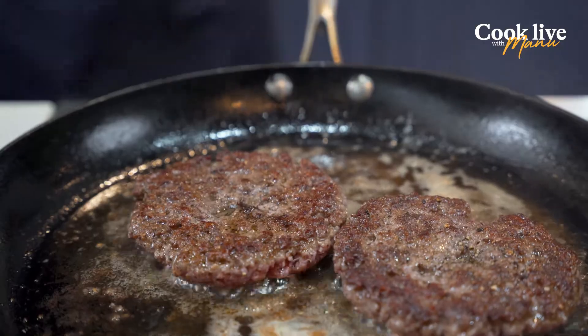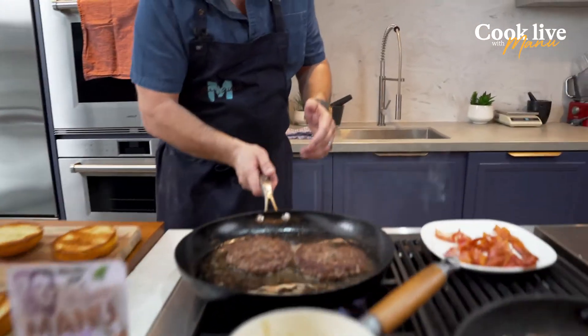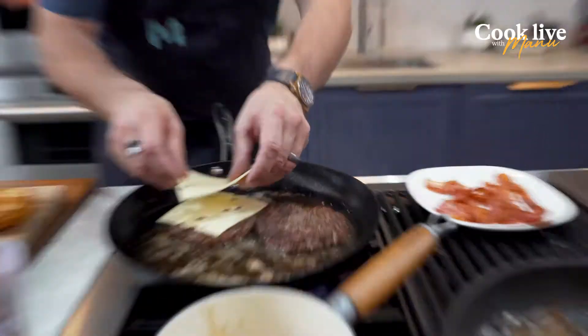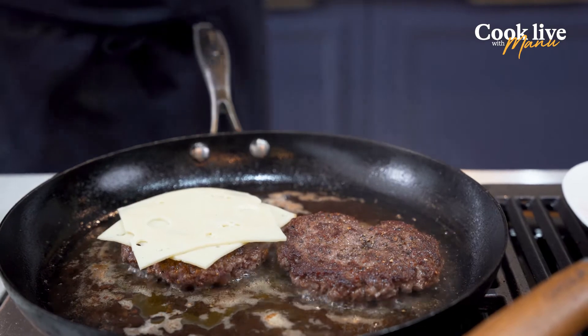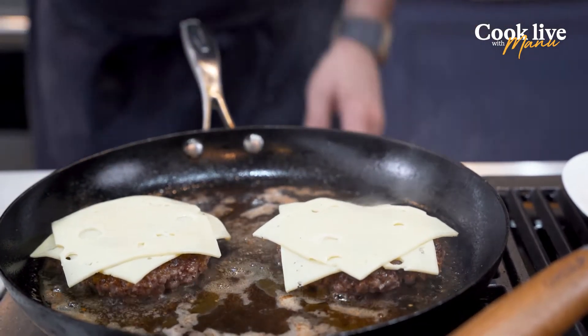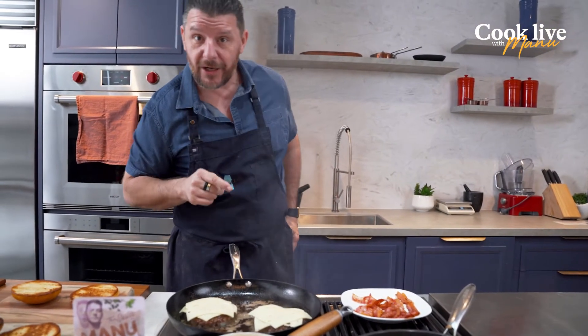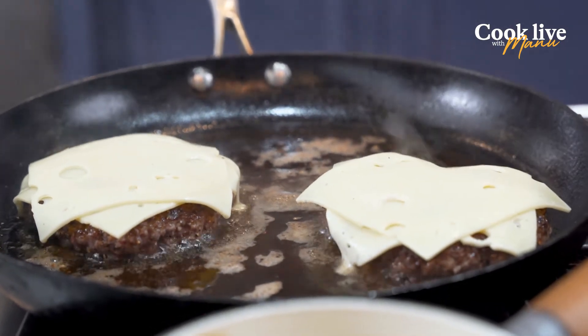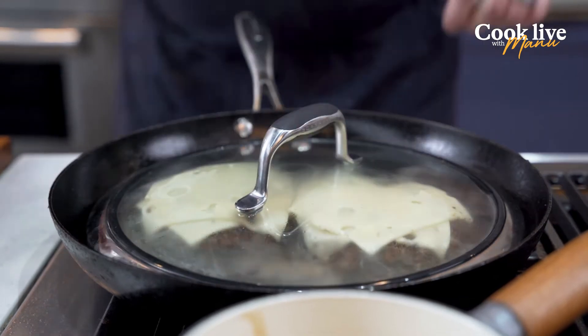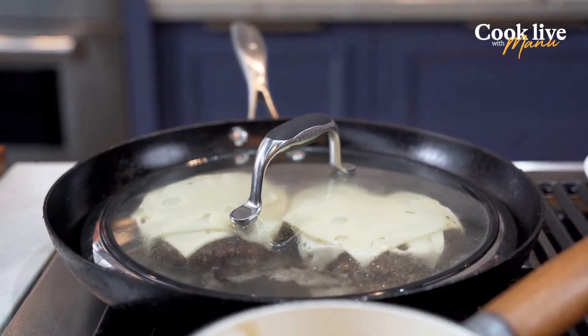What's good when you do your own burger at home is you can choose how you want it. I like mine pretty crispy on the outside and rare in the middle — you can have it medium rare or well done, you choose. Now I've turned my patties around and I'm going to put the Swiss cheese on — quite different to American cheese, it's got a little bit more flavor, but it's got that melting happening too which I love. I'll switch it off and put a lid on it just to melt the cheese.